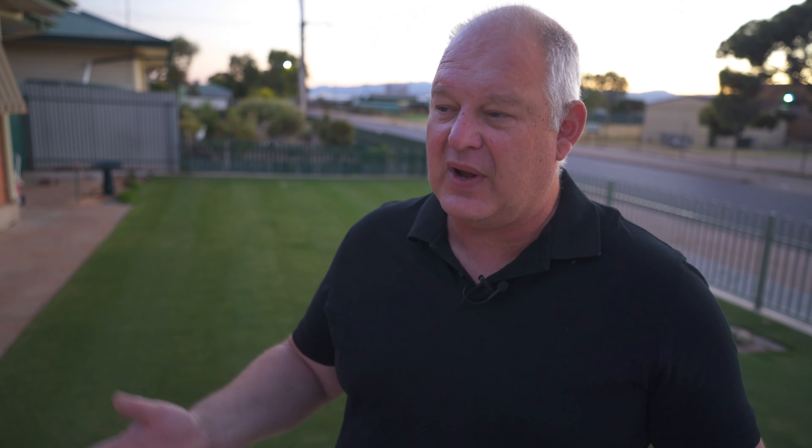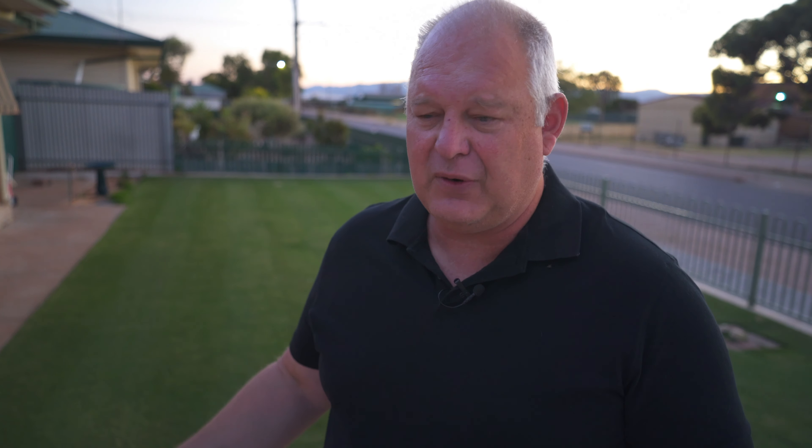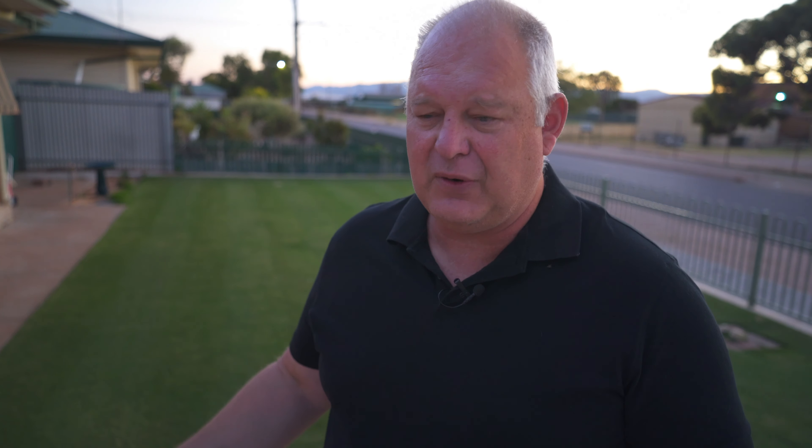So that was yesterday's application. Today, nice and early in the morning — beautiful morning by the way, no wind, perfect conditions — we're putting down our week one April application, day one. That is the Moist and the Hero. I've got 300ml of Moist and 100ml of Hero. We're going to spray that down nice and evenly, then water it in for 20 minutes. That will be our soil wetting and soil conditioning for the month. Let's do that.